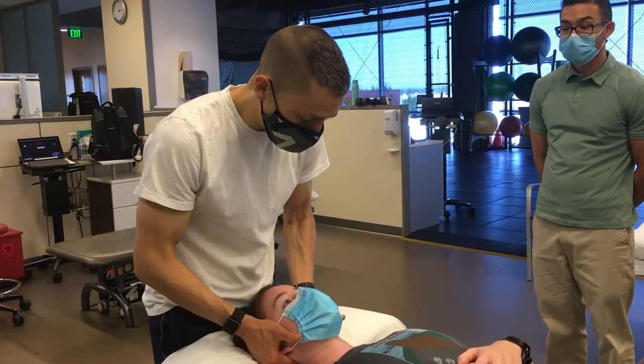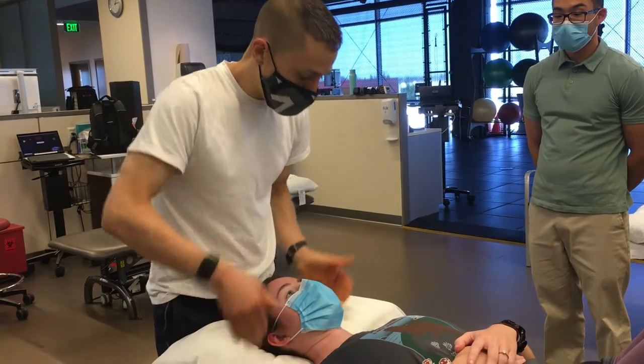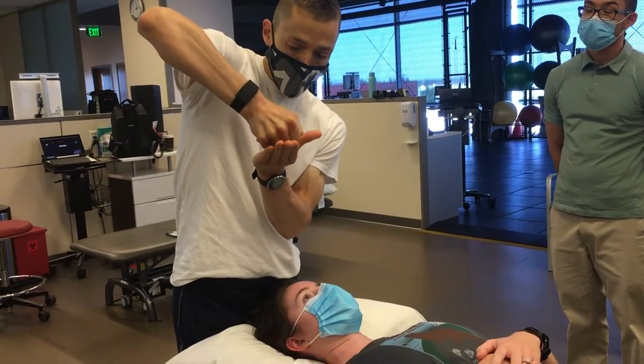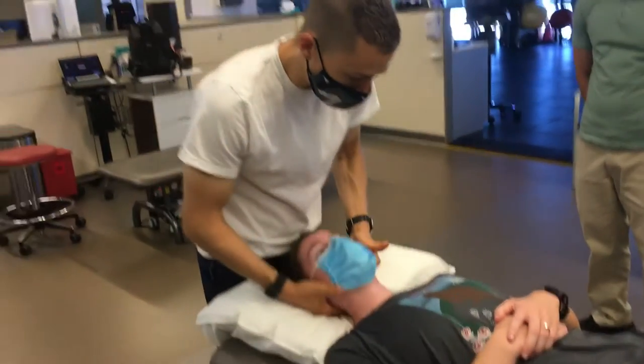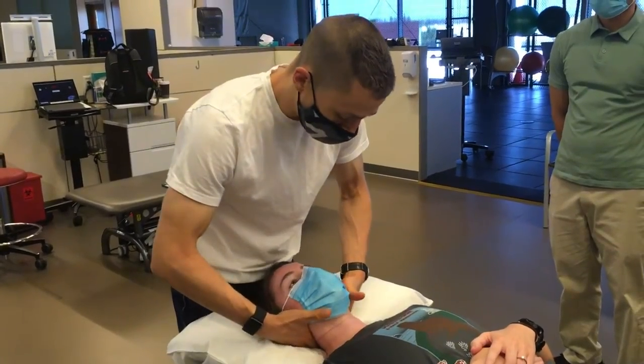I can also scoop. In my mind's eye I'm imagining the occiput on the atlas. And then we talked about the lateral side glide technique in our assessment.